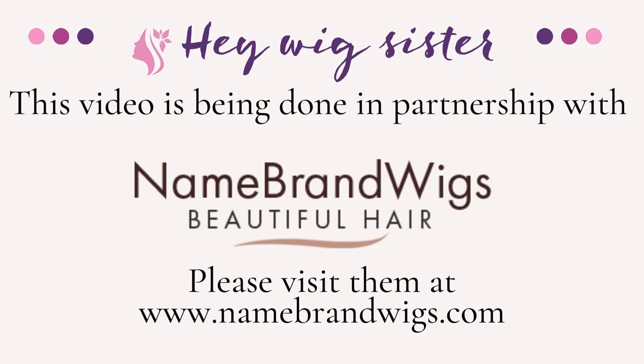Hey everyone, thank you so much for being here today. My name is Denise, also known as Wig Sister on Instagram and Facebook. Today I'm here to bring you a wig review in partnership with Name Brand Wigs. I'm here to show you the new style by Henry Margu called Morgan, in the color 8H. This is a new style by Henry Margu and I'm thrilled to be bringing it to you.